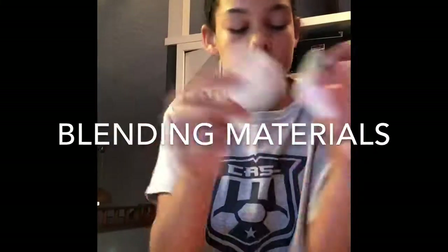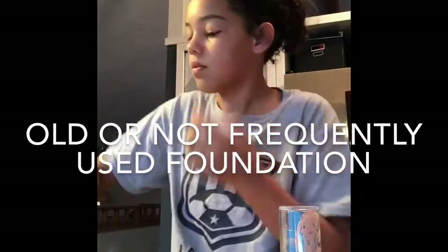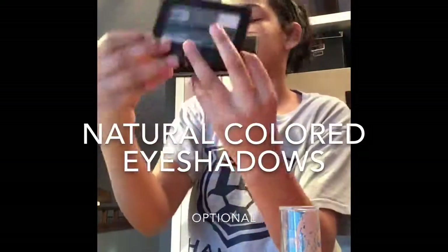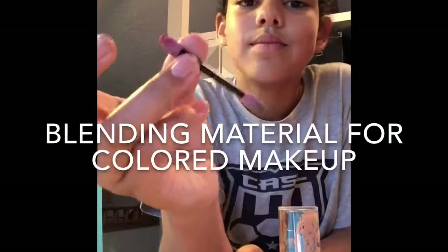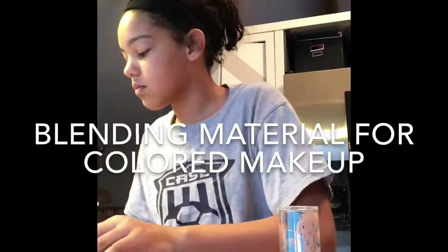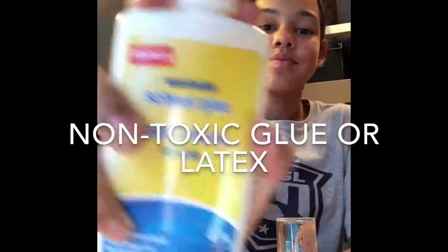Something to blend with — anything to blend with. Old or not frequently used foundations. Natural colored eyeshadows, and with the foundation you need a lot of it. Fake blood — pretty self-explanatory. Blending materials for colored makeup, like blending materials that it's okay if they get dirty or stained. Non-toxic glue, or latex, which works better. And cotton balls.